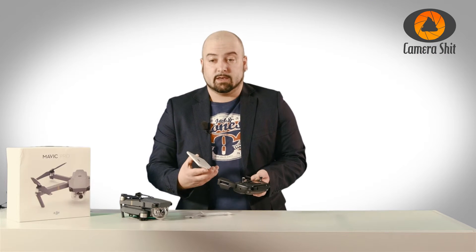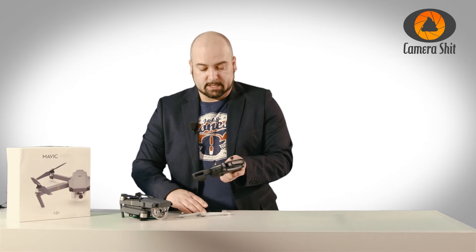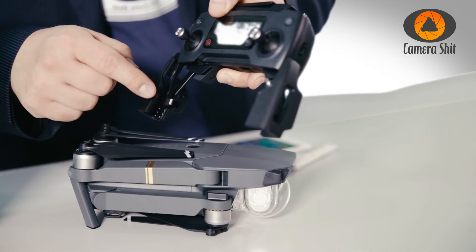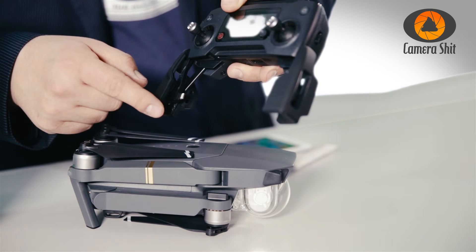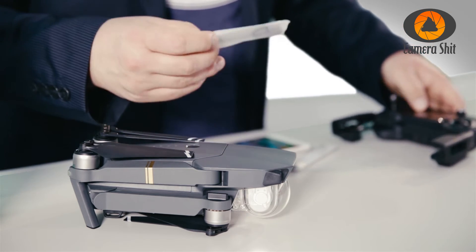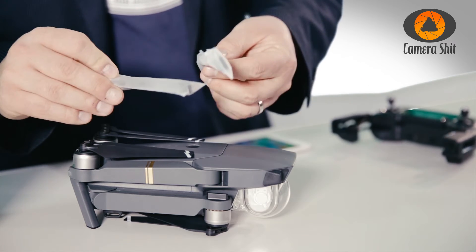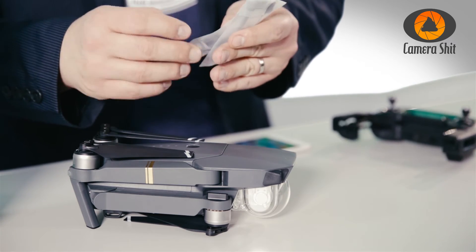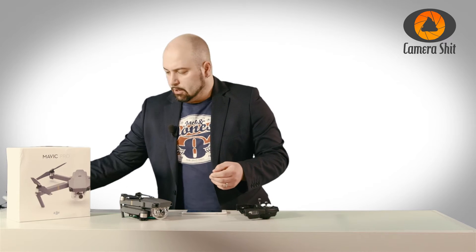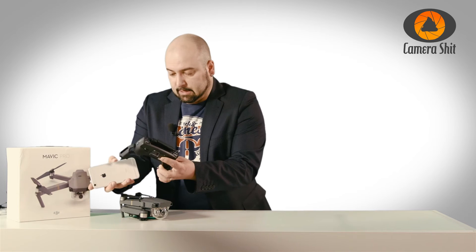Now we have to link the smartphone and the controller together, so we need a connection. We have this cable here — this is for this connection point. This one is for the iPhone, but you will get other ones. You can find them inside the package to attach other manufacturers' phones to the controller.